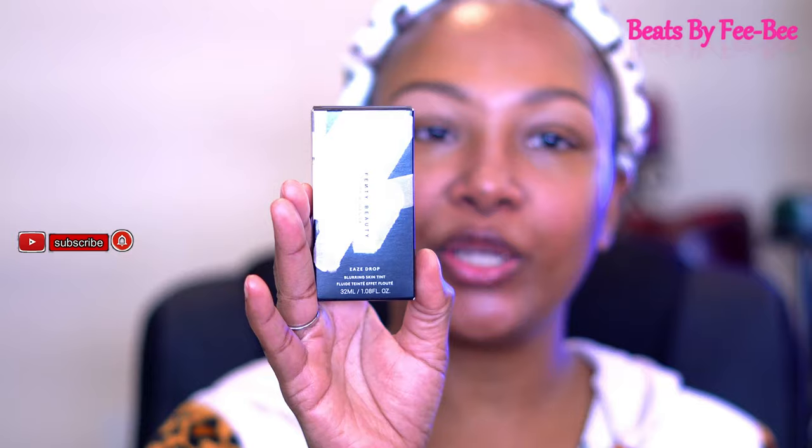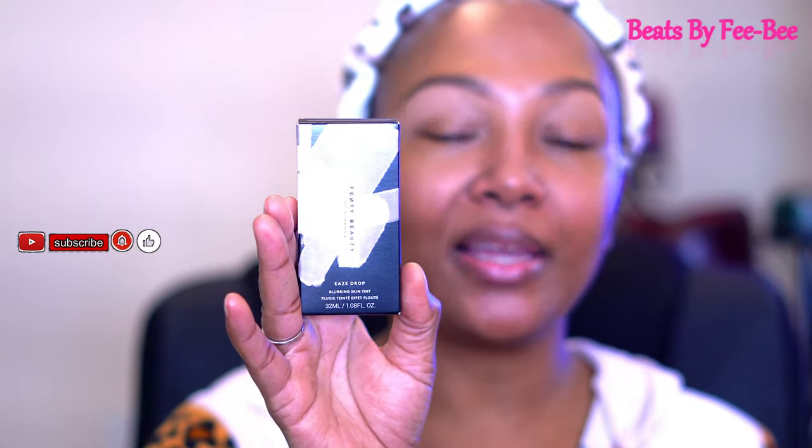Welcome back to my channel! I'm back today with another video. As y'all can tell by the title and the thumbnail, we have some new product from Fenty. I'm gonna be using other products too that are new, but the main focus in this video is on this product right here — the new Fenty Eavesdrop Blurring Skin Tint. Y'all have been seeing it all over YouTube and Instagram, so of course I had to jump on it.